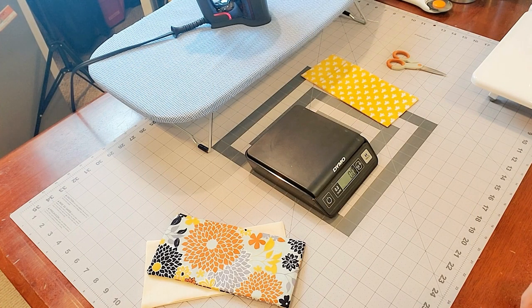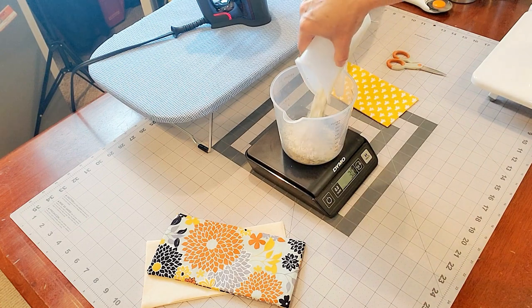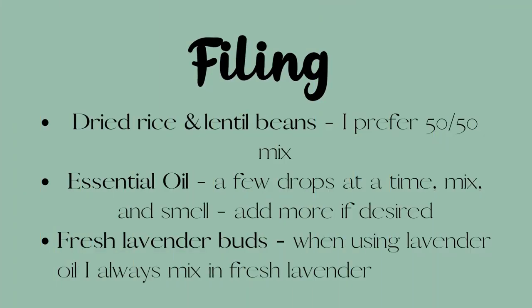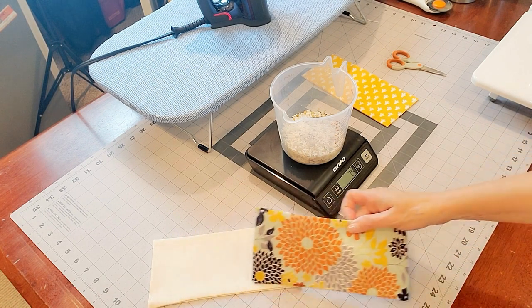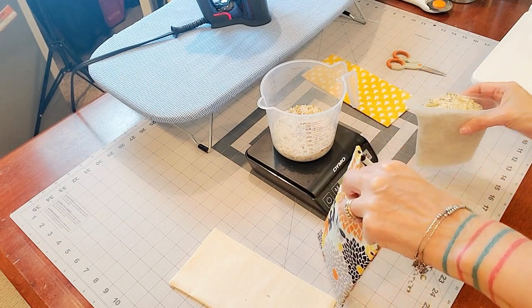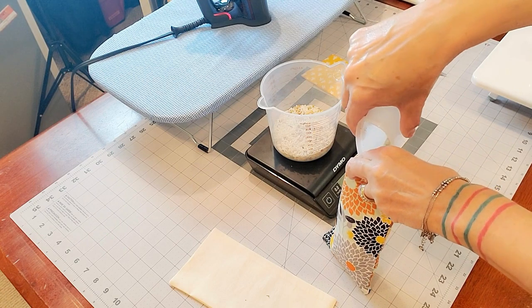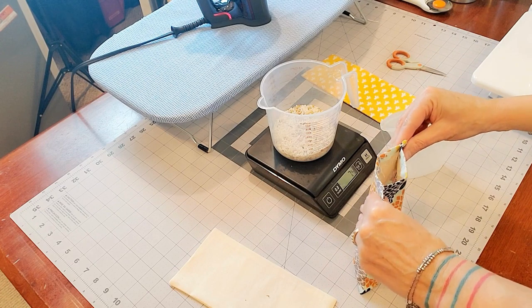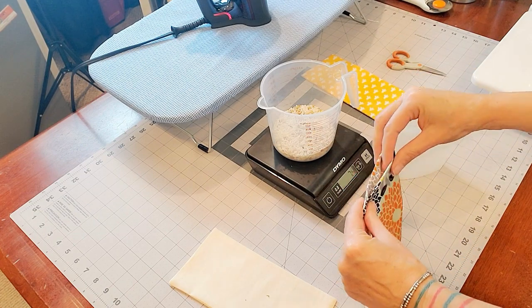For your filling, I use a scale partly for consistency — especially if I'm doing a wholesale order or giving them away as gifts, I like everything measured the same. I put my cup on, tare it out, and 7.4 ounces is about exactly where I like the measurement to be. I use a pouring cup — it works better than a large measuring container, but a paper funnel works well too. This one is all done; I'll take it to the sewing machine and sew this part closed.